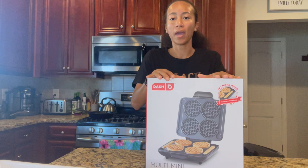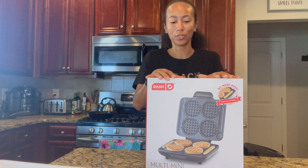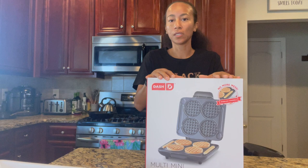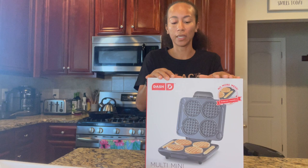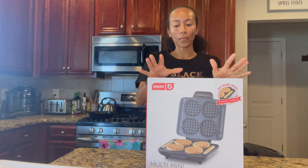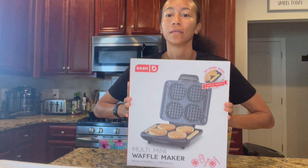I wanted to get this waffle maker because I've been wanting waffles so bad, but store waffles are just not what I'm looking for right now. Eating a lot of processed foods is not good for you — I've learned the hard way. A lot of processed foods will make you sick and will tell your body that enough is enough. So yeah, I got this waffle maker.